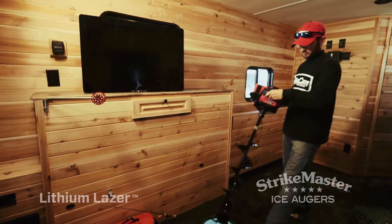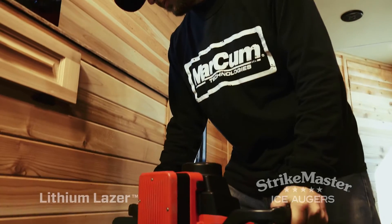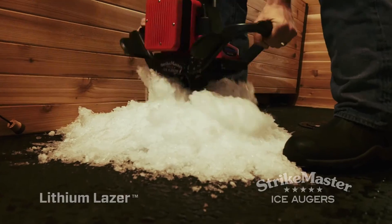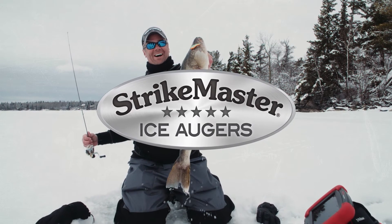So if you're ready to say adios to your hard-to-start gas auger, spilled mixed gas and smoky two-stroke exhaust fumes, and ready to become part of the electric auger revolution, don't settle for anything less than ice fishing's fastest-cutting StrikeMaster Lithium Lazer — the electric ice auger built with power to spare.